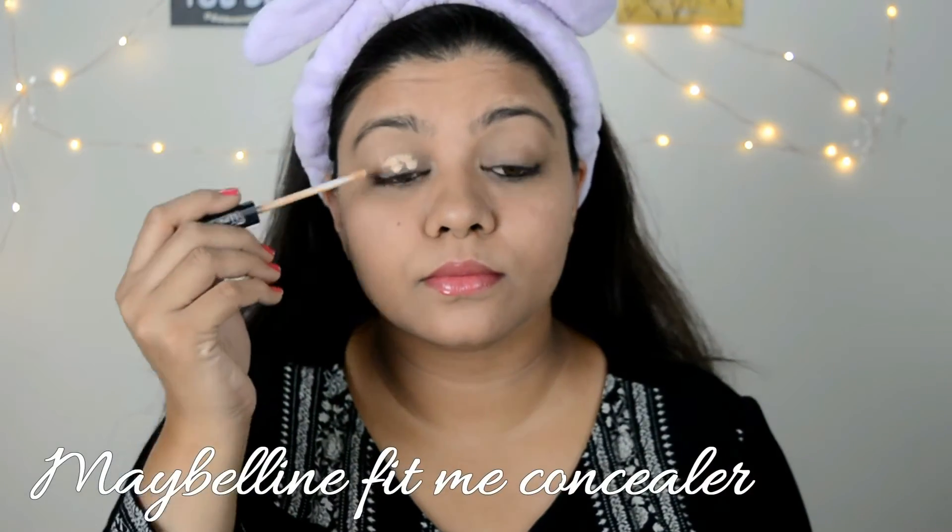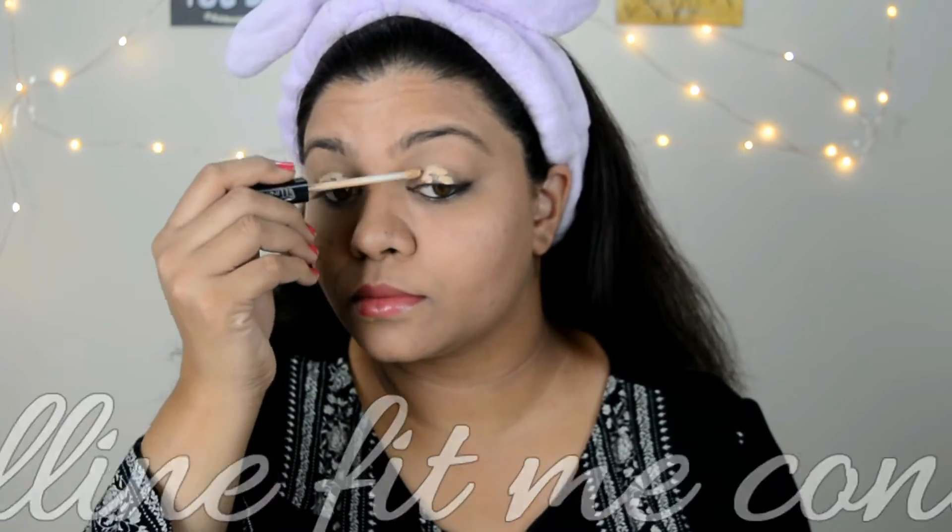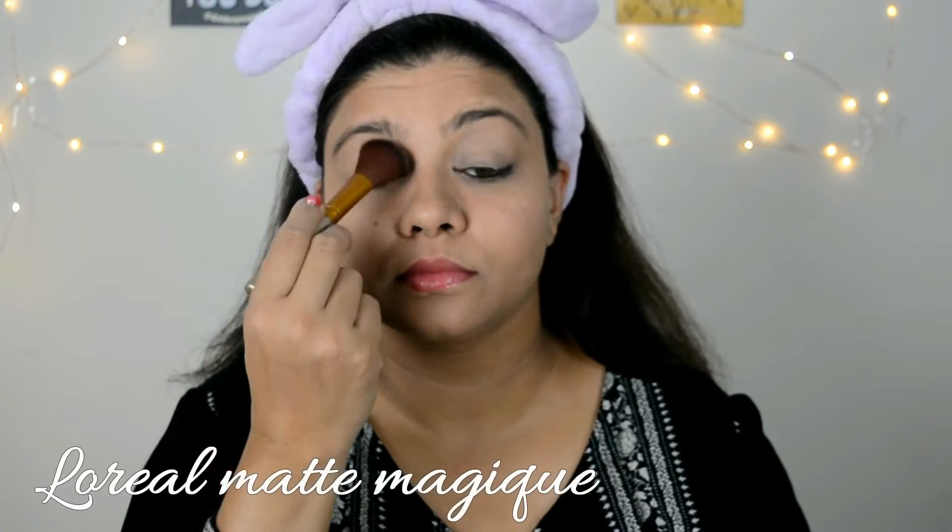The first thing I'm gonna do is apply my concealer. I'm using the Maybelline Fit Me concealer in the shade Sand Beige, and I'm gonna apply a very tiny amount. Then I'm gonna take this loose powder and set it all over my eyelid and also under eye.